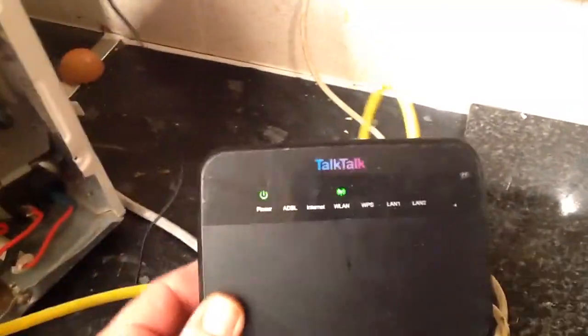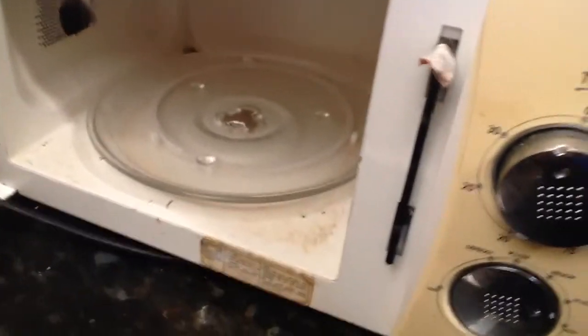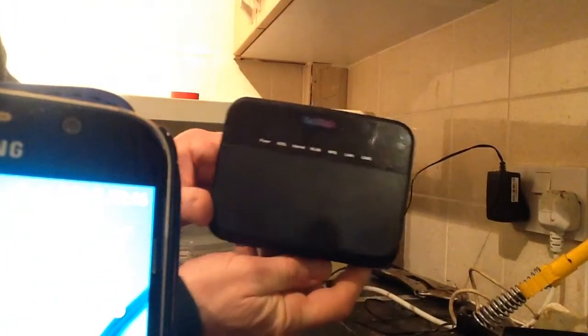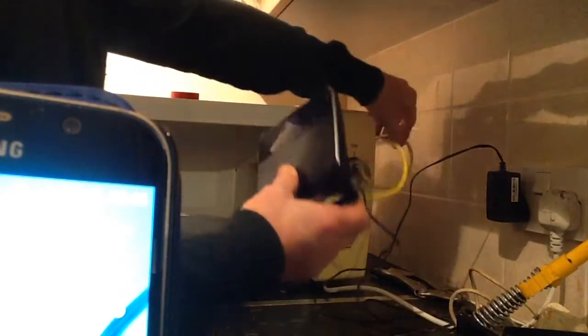So here we are. We've taken this old TalkTalk router, plugged in of course, and connected it by data cable to this old microwave. I've taken the door off because we don't need the door on for this particular experiment. I've connected up to the terminals on the circuit board and also to the magnetron. So we've got this old TalkTalk router wired into this old microwave.